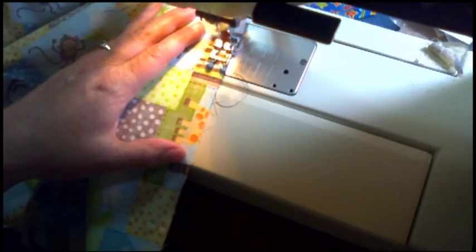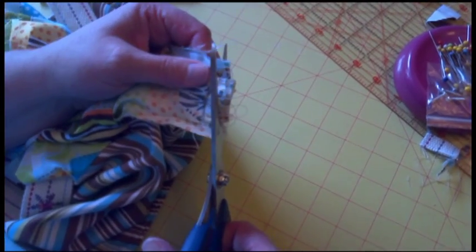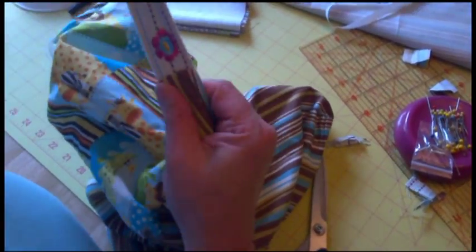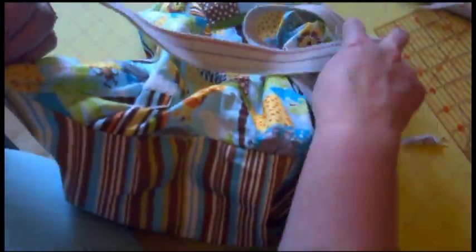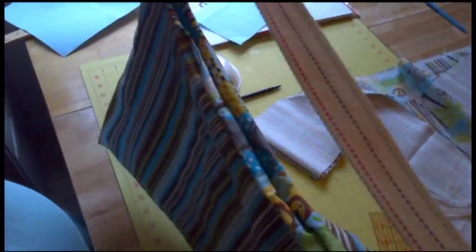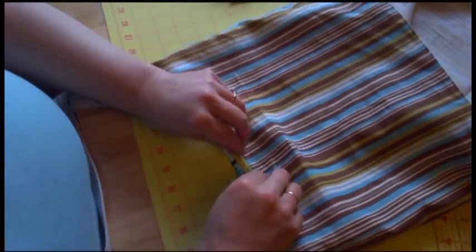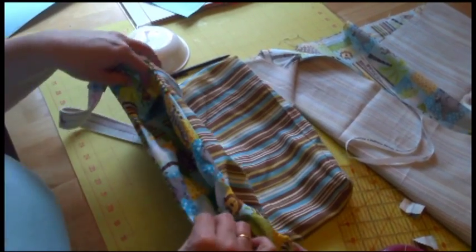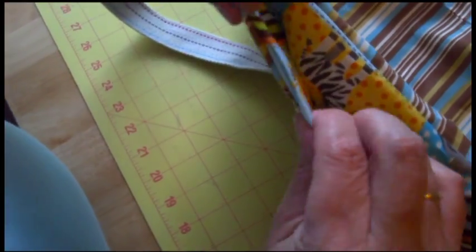Now I'm going to clip this just to take a little bit of the bulk out of my handle, and then it will go into my bag and come out looking like that — and here's my other side, both clipped. Then I'm going to tuck my lining into my bag and we are almost there. The next thing I'm going to do is iron the top before I top stitch. As you can see I have my cute handles and my lining is right side out. The nice thing about this bag is as soon as we sew up the little hole we turned it right side out from, this bag will be reversible.